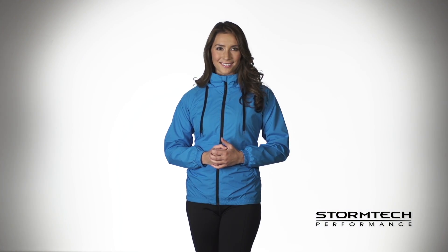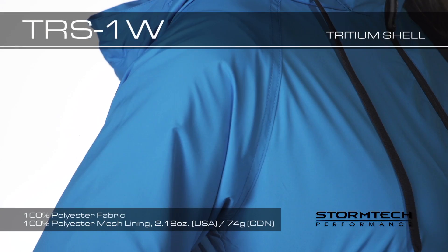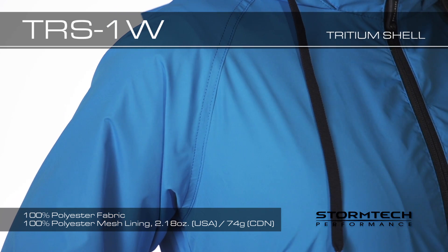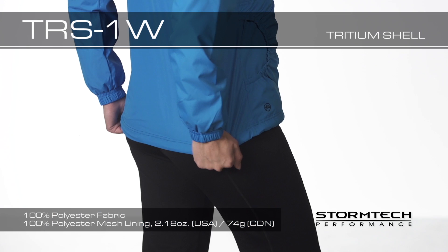Contour zippers and a sleek fitted design finished with waterproof technology makes this the perfect all-season shell. Performance features on the TRS-1W include raglan sleeves that eliminate the shoulder seam. This allows for comfortable unrestricted range of motion in all directions.